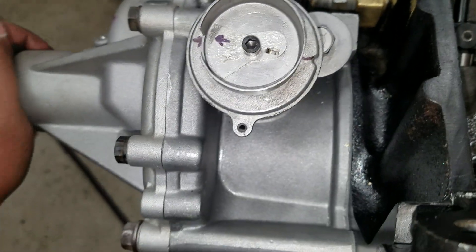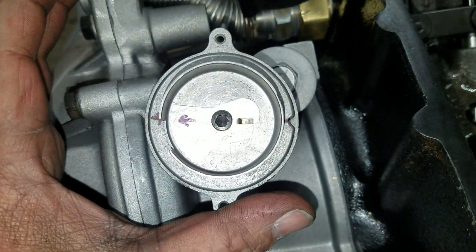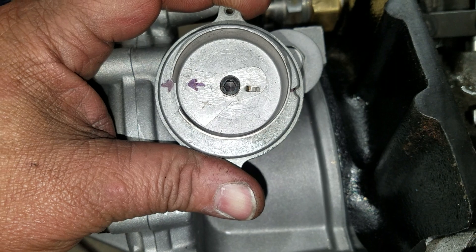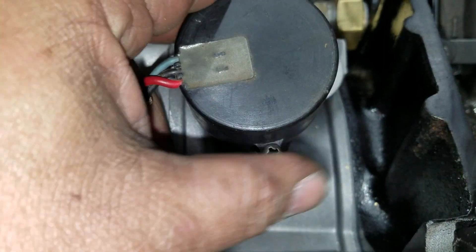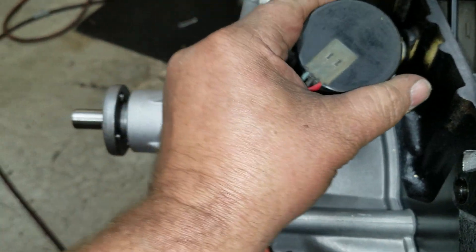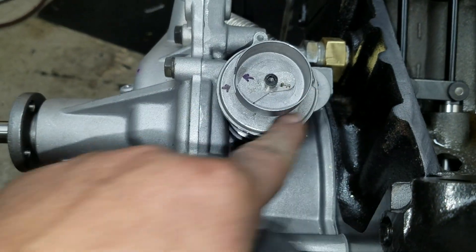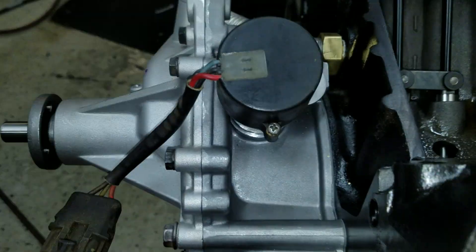I just draw a line across and eyeball it — that's pretty much straight on — and then I just advance it a skosh. Now I'm going to lock that down. The cap is going to sit on it like so, sort of facing towards the left front. The factory manual wants it to face that way, but it really doesn't matter — it can be facing over there as long as the pickup, the reluctor, and the base are in the right phase.